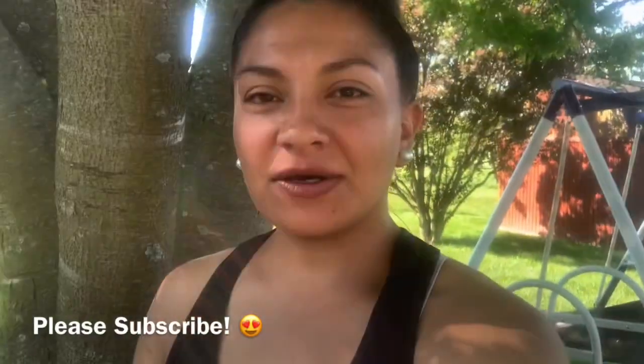Hey guys, welcome back to the Wesley's! Thank you so much for coming here to watch another video. As you saw in the title, it is part two of building a DIY deck around your pool. I hope you guys are enjoying these videos — if you do, please give us a big thumbs up and subscribe so you don't miss our next deck video.